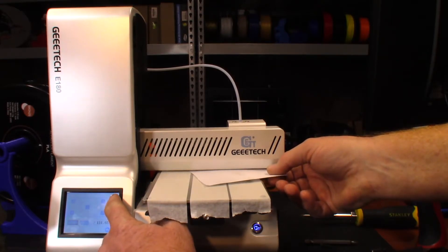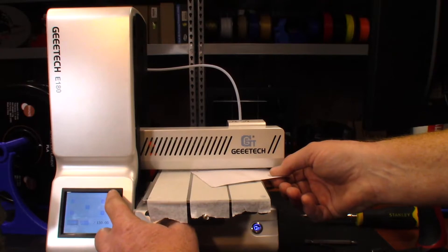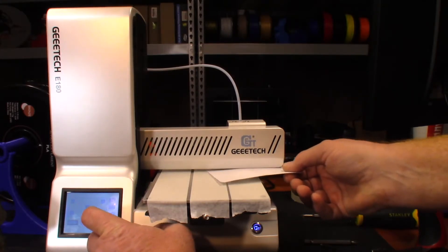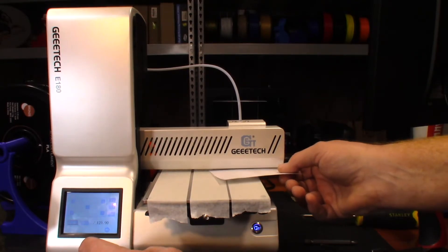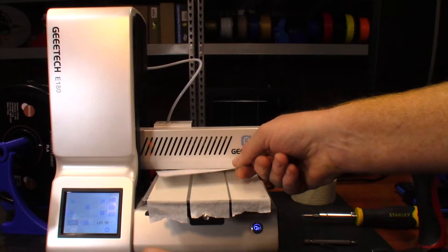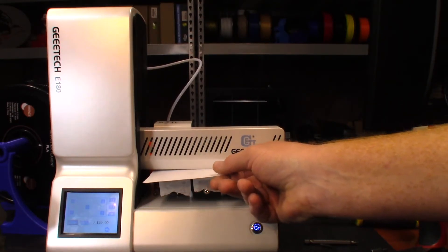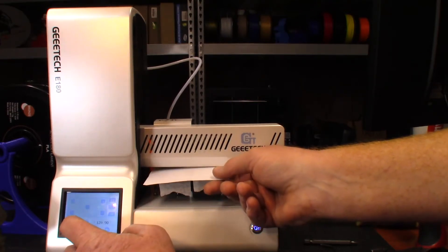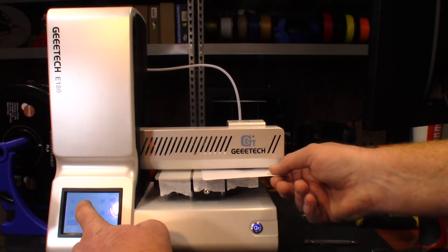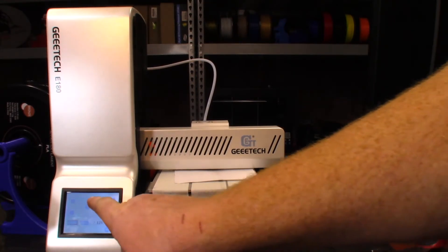I'm going to tell it to go up 0.05 millimeters - it moves very slowly but that's what I want. I just want it where it just rubs just a little bit, not tight, just where it rubs. I'll make it a little bit looser, that's good enough, then hit okay. Go to position two - that feels alright, hit okay. Position three doesn't feel too bad. Position four is a little bit tight so we're going to go up one, hit okay. Position five feels pretty good so I'm going to hit okay.